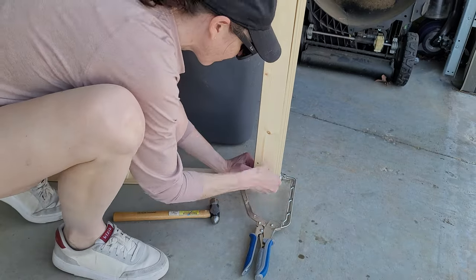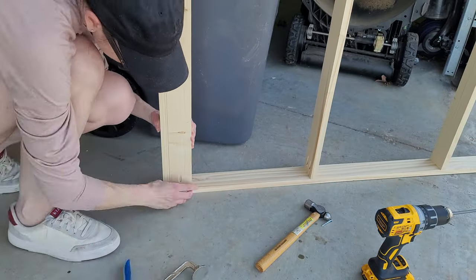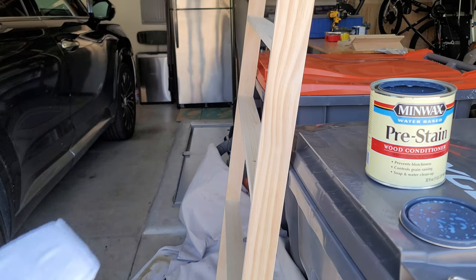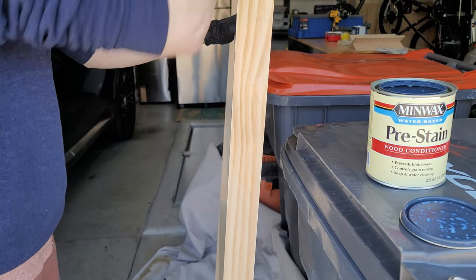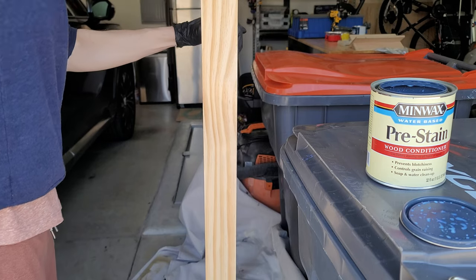For these boards I went ahead and did the pocket holes along the back side. I did not do any across the top — I felt it was flush enough and gravity would help pull it down. These are the boards I'm going to use to screw the whole plate rack into the wall.